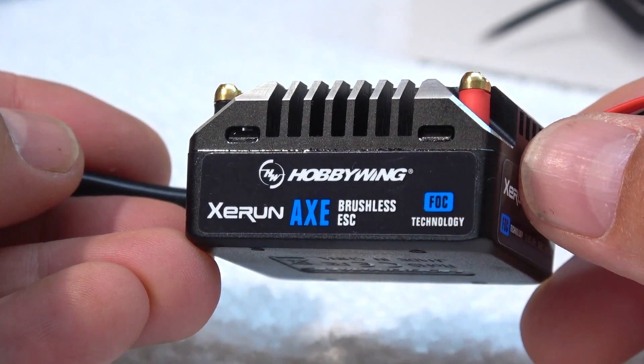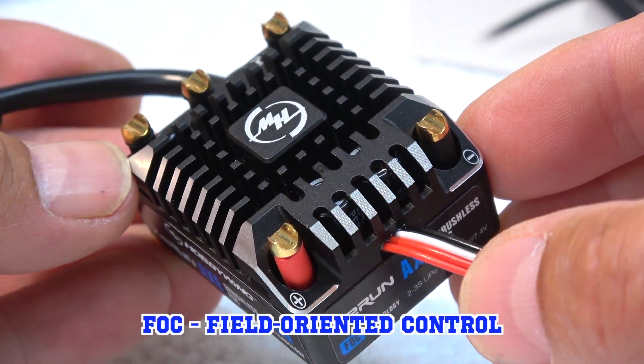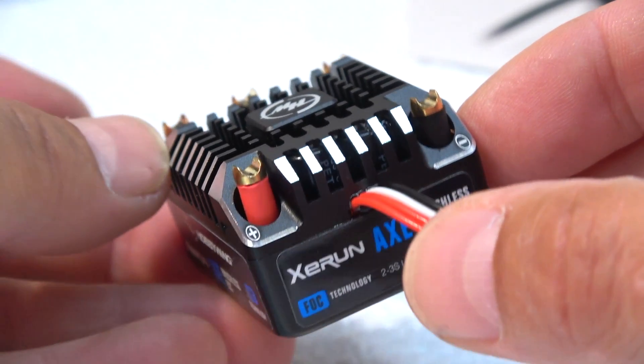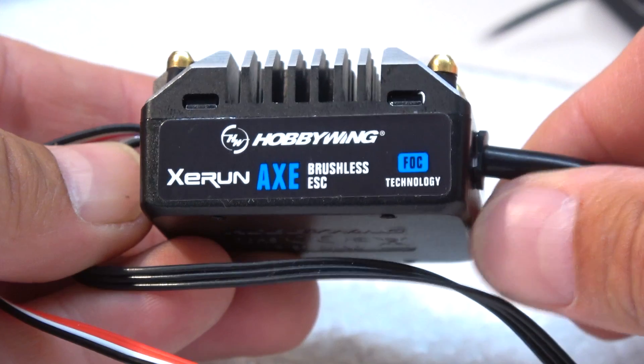But the most interesting thing is how the ESC controls the motor. Hobbywing calls it FOC — field oriented control. A normal ESC regulates the current responding to the throttle on the transmitter, always the same, even if the terrain goes up or down.